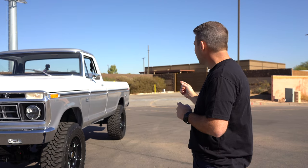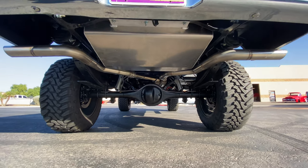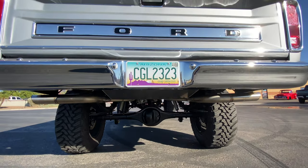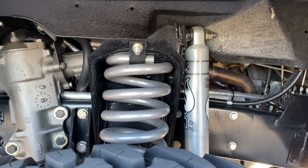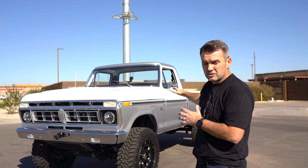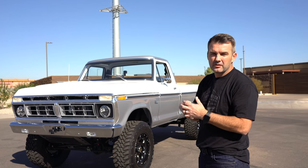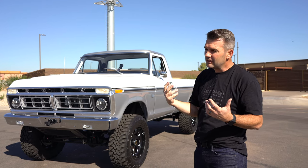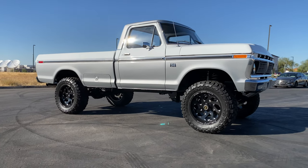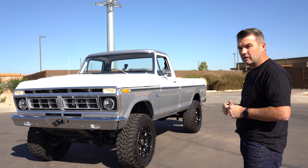It actually looks the most appropriate with a four-inch lift and all Fox shocks, and it handles really well. Even though it's got a lot of power and some suspension is still stock, because of the long bed, the size, and just the girth of the vehicle, it rides super comfortably. So we're going to go for a drive and show you what this thing can do.